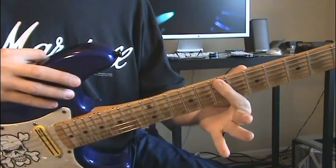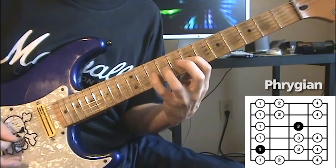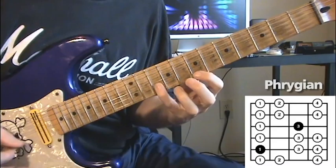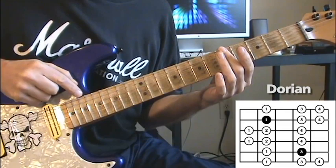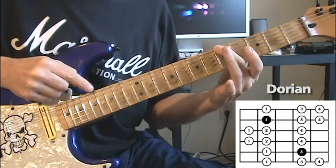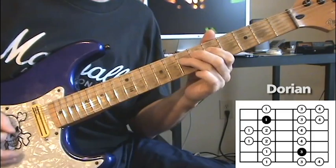Now we're going to go to B for Phrygian — here's the pentatonic shape and the full diatonic. Again, we're on B. Now we've got the A here; we're going to use Dorian, the same scale you're going to run from A on fret 5, string 6. Here's the Dorian pentatonic and full diatonic scale.